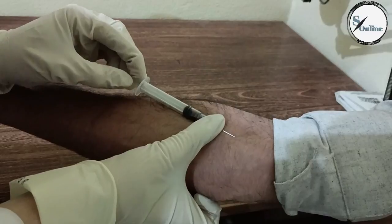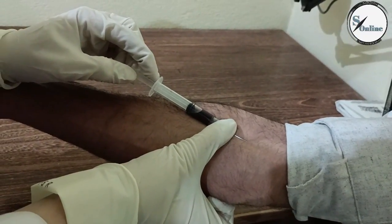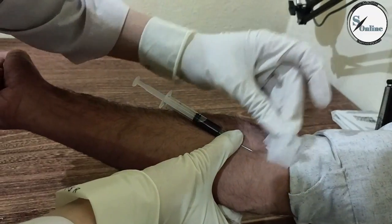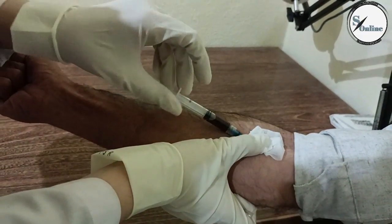This is called blood. Look at this — it looks like blood. Look at the blood samples from your field. Now we will put it here and place the syringe in a safe place.